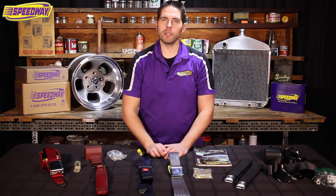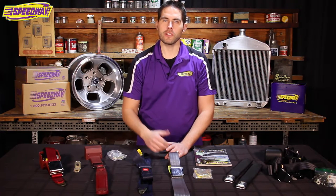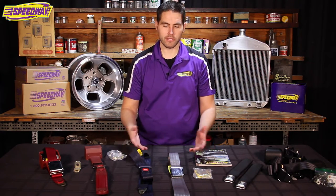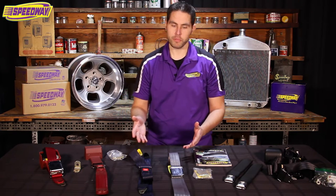Hello everyone and welcome back to Speedway Motors. My name is Pat. Are you in the middle of a restoration, or do you want to just add an extra pair of belts to the rear seat of your 60s car because they didn't come with belts? Well, here at Speedway we do offer a couple different versions of belts to help fix up your ride.